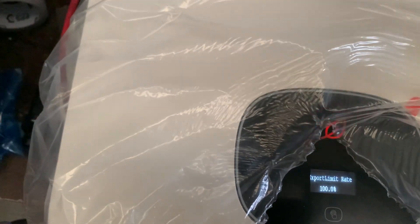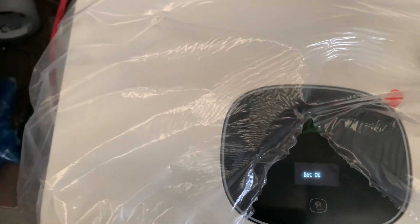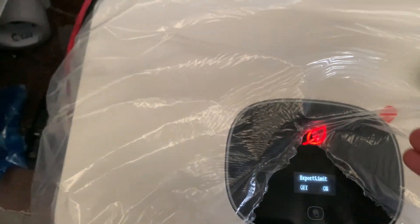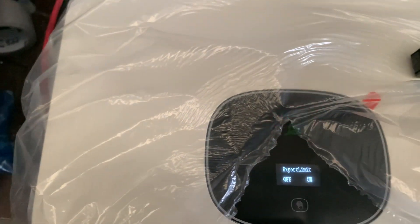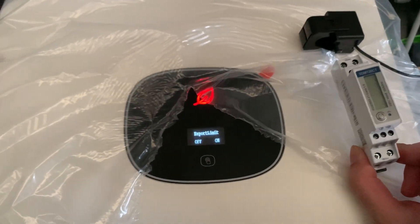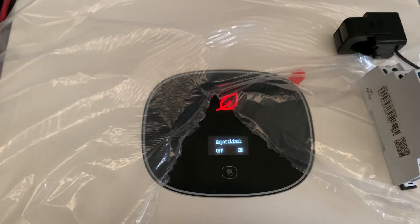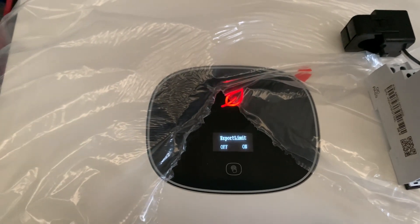It's set to 100 — double tap to confirm. You can see the indicator is flashing red. That is because I didn't actually wire this meter to the inverter. This has been a tutorial for turning on the export limit on the inverter screen.